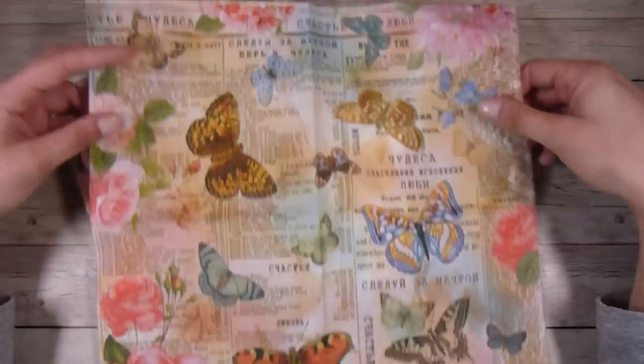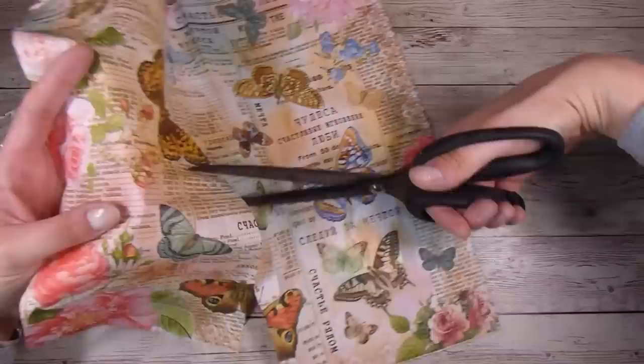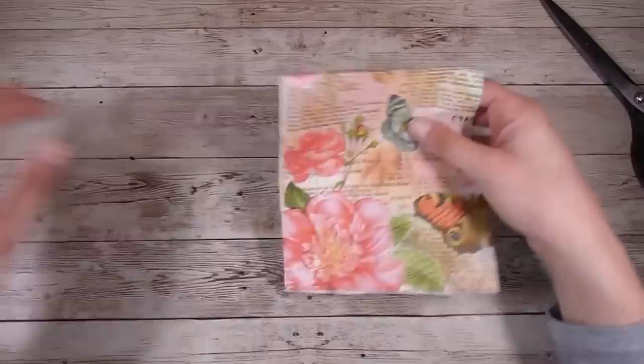I went ahead and made two different videos using just this one napkin, because there really are so many ways to use it. You don't have to use it like I'm using it in today's video. The second video will focus on a little bit different ways. But anyway I found a little piece that I like.